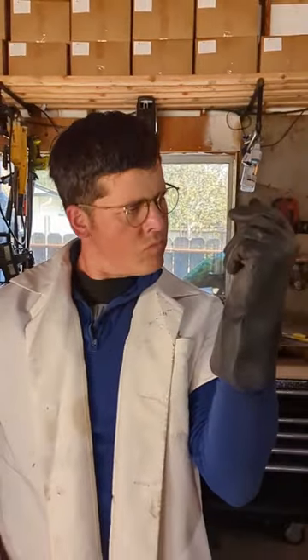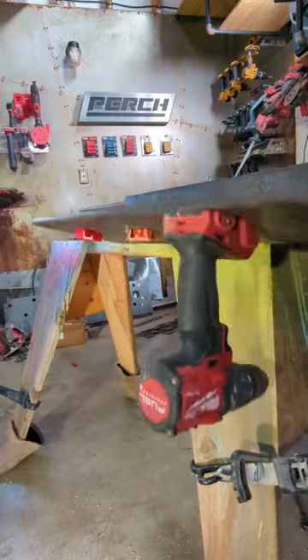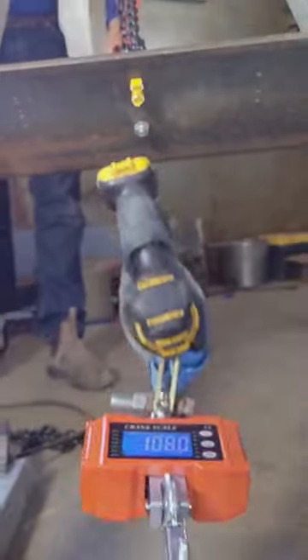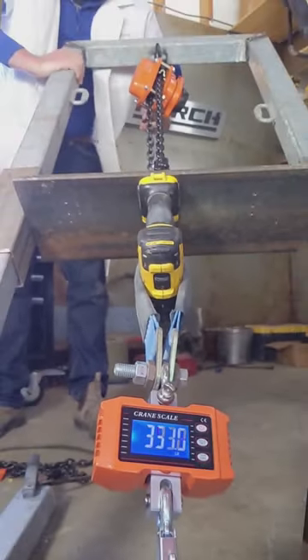We approached the Tensile Strength Administration — the primary authority on destroying the competition. Perch has already dominated both the fatigue and impact tests, but will it survive the rack? As you can see, the competition blows hard at just over a hundred pounds, but Perch is holding strong at over 300 pounds — more than three times the competition.